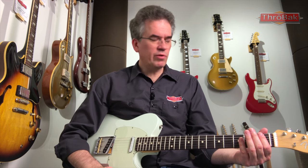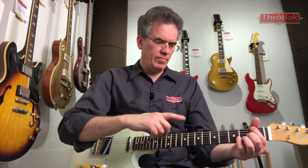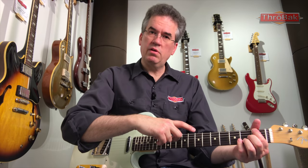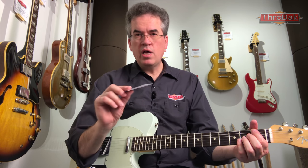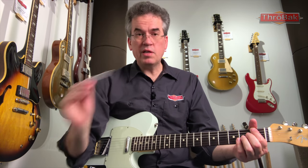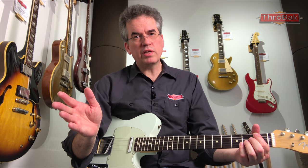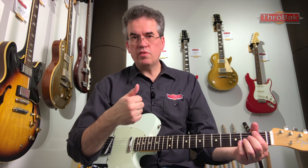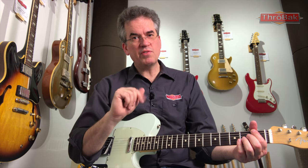The way to check neck relief is to put your finger on the first fret — fret the first fret on the low E string — and your thumb at the 14th fret, index finger at the 7th fret, and see how much daylight there is between the fret and the bottom of the string. There should be about a business card's worth of space — that's about 14 thousandths of an inch, more or less. If it's more than 14 thousandths of an inch, you're getting into the area where it's more neck relief than is ideal. If that's not adjustable via the truss rod, it's a bit of a deal breaker.